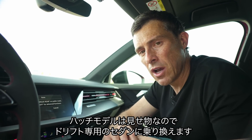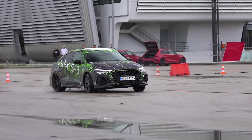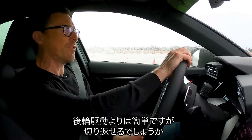To demonstrate the drifting capability, I'm switching into the saloon version because they don't want me to break the hatch. It's not as easy as in a rear-wheel drive car, but it can be done — and let's see if it can go the other way too.